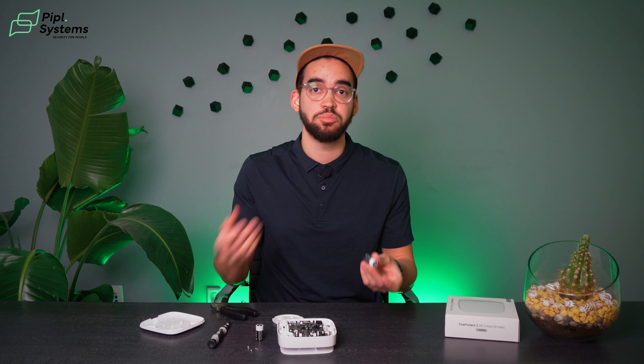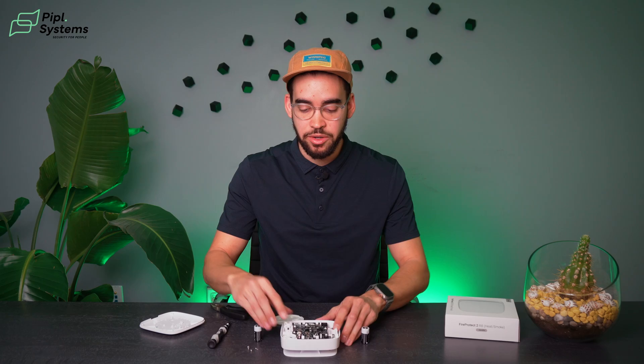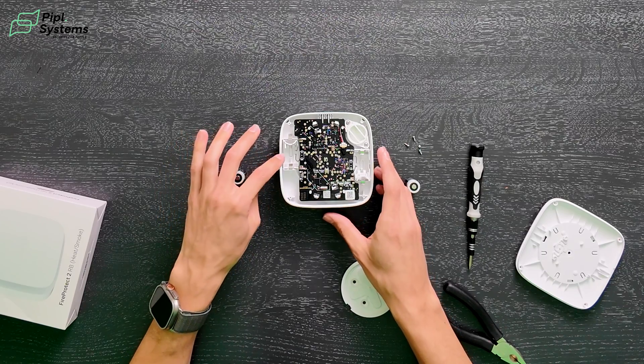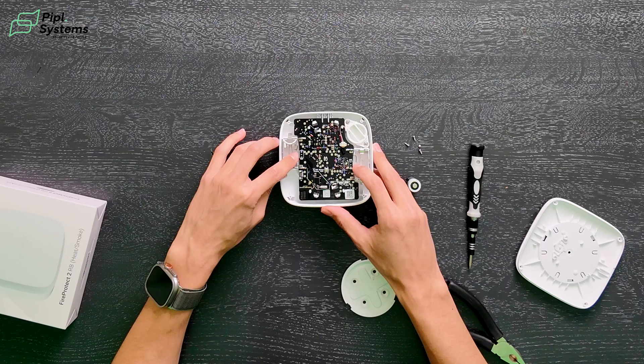To put the batteries back in, there is a small graphic on the back plate showing the correct orientation — on one side the positive should be down and negative up, and on the other side it's vice versa — negative down and positive up. Always look for this signage when replacing the battery; it's a nice guidance to put them back correctly.